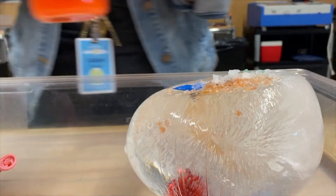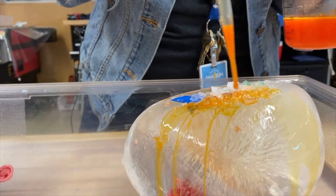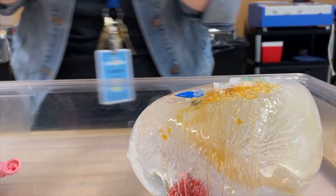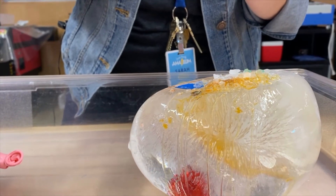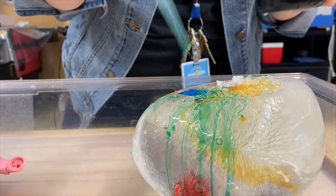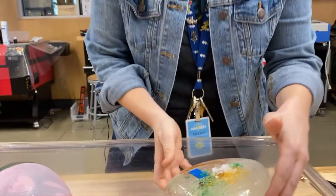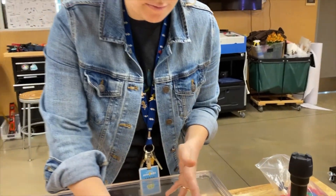You can also use a drink mix like Kool-Aid and see how that changes the colors. Or we have liquid watercolor — you can use that too. We dilute our solutions with water so it lasts longer, but you can decide how much watercolor or what types of color you want to use.